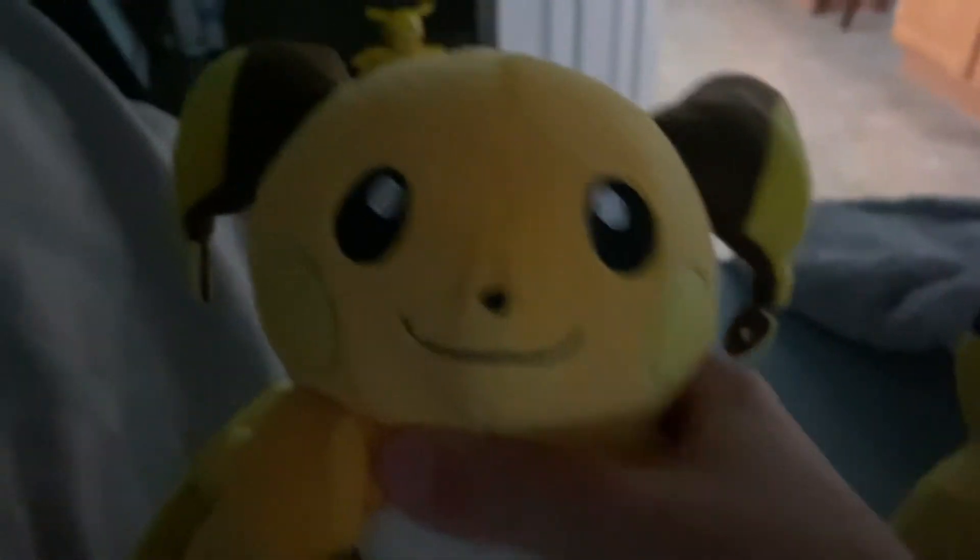I got it from Walmart for like $60. And this is my little Raichu. I got it from $25 off Amazon.